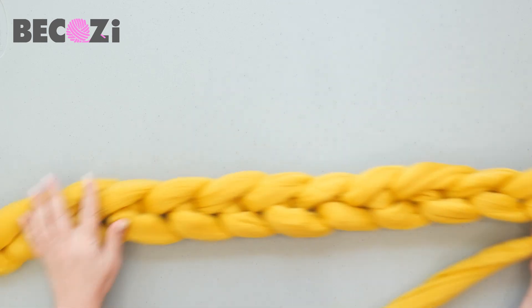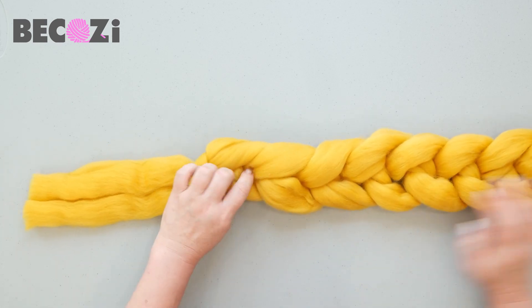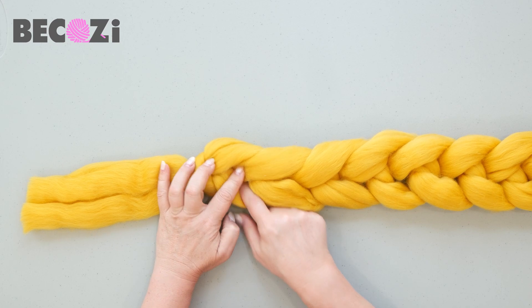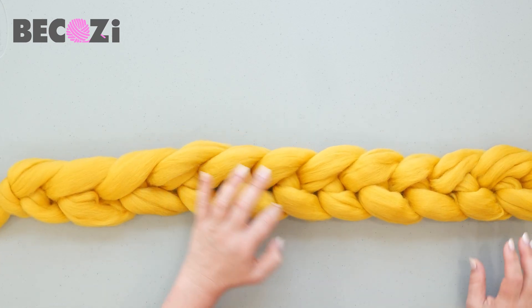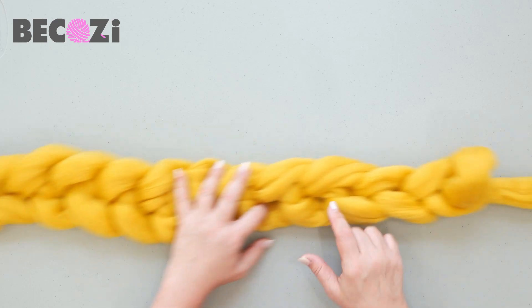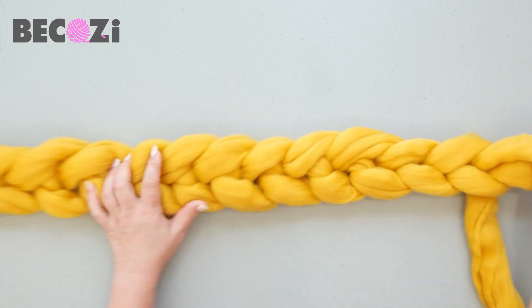Let's count our stitches on this beautiful chain. Count the openings: one, two, three, four, five, six, seven, eight, nine, ten, eleven, twelve, thirteen, fourteen — we have 14 stitches.